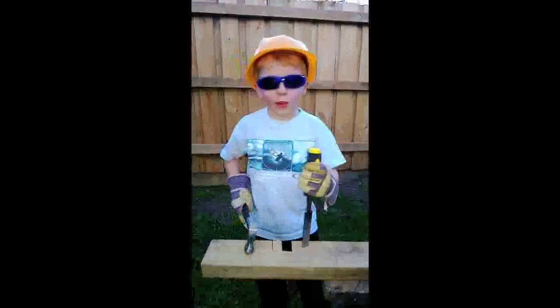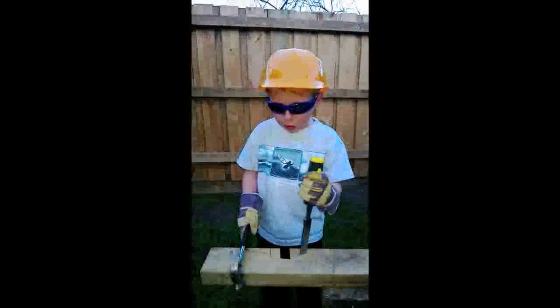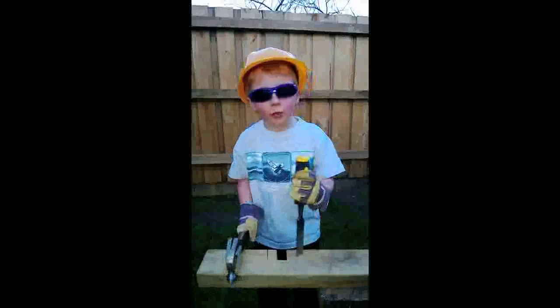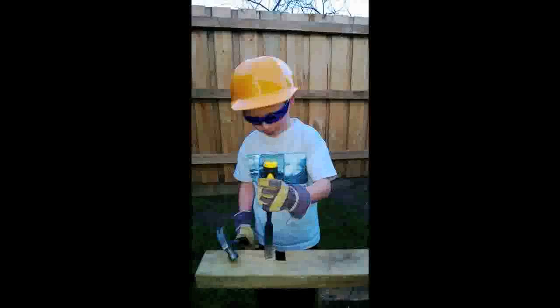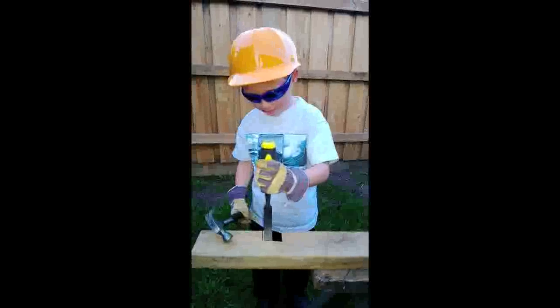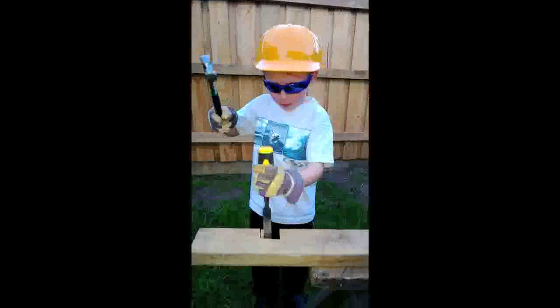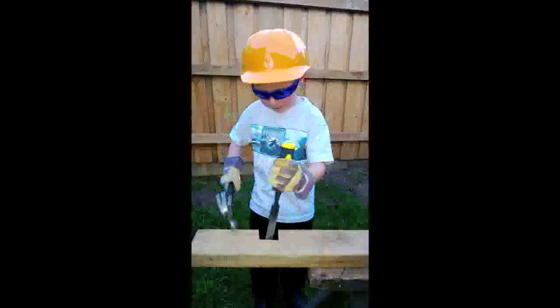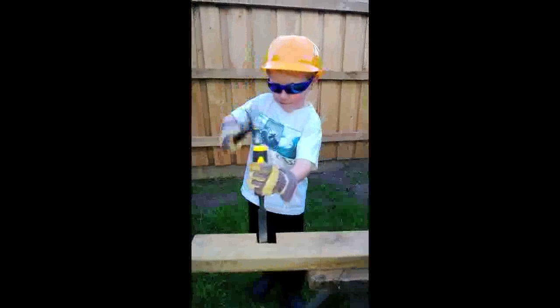So there you have it, Zach — follow my instructions and you can chisel out just like me without hurting yourself.